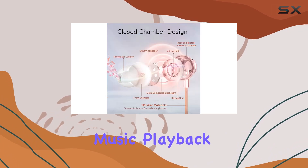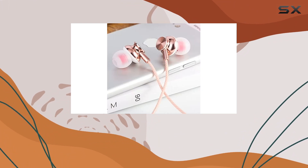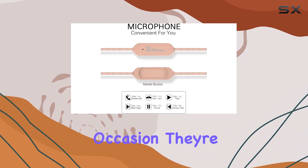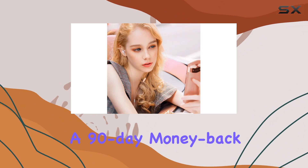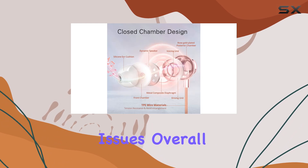What really stands out is the thoughtful packaging, making these earbuds an ideal gift choice — whether it's for Christmas, birthdays, or any special occasion, they're designed to impress. And here's the kicker on after-sales service: with a 90-day money-back guarantee and a one-year warranty, they've got your back for any unexpected issues.